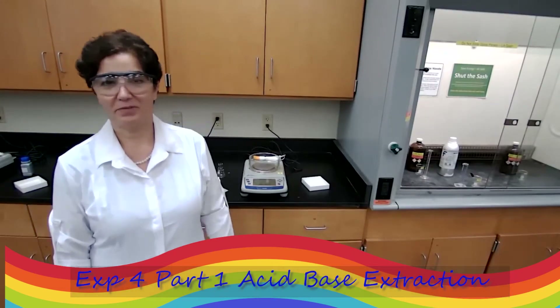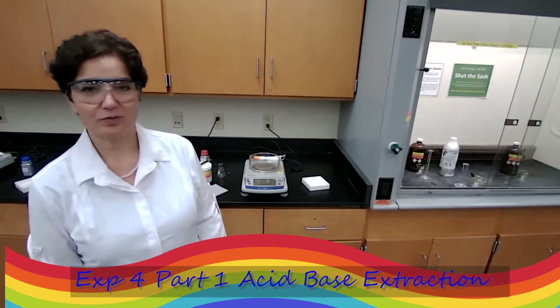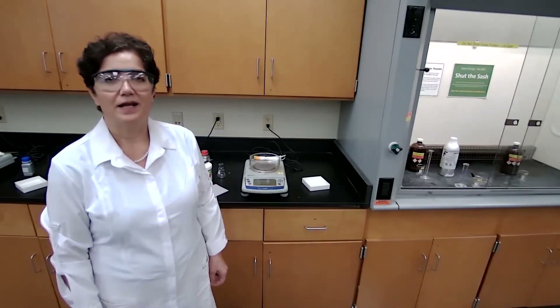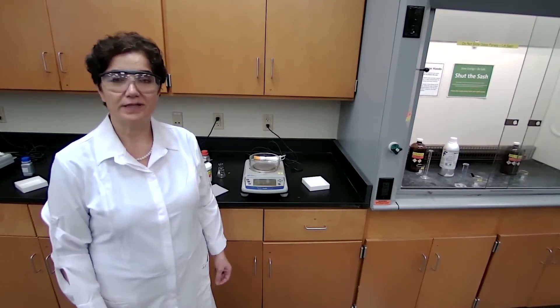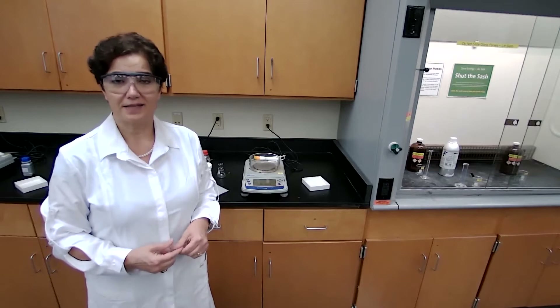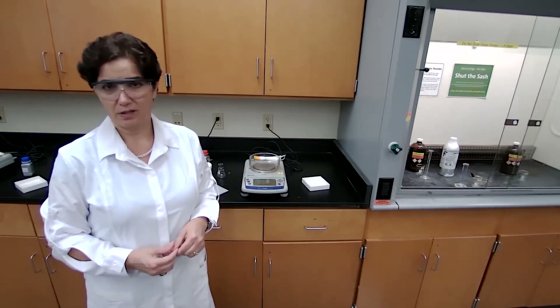Hi, it's Dr. Mamari, and we are going to perform experiment four, which is the extraction today. The type of extraction is the acid-base extraction, and the chemicals that we are going to deal with today is a mixture of organic acid and organic neutral compounds.